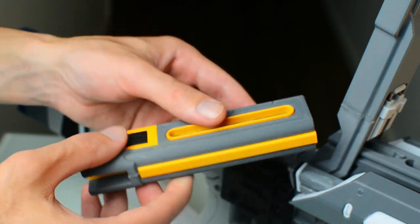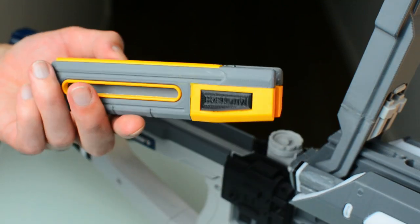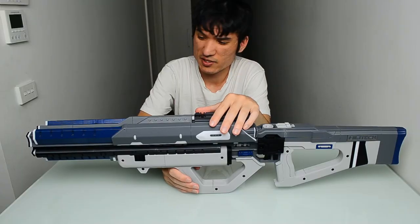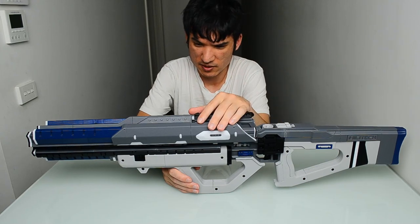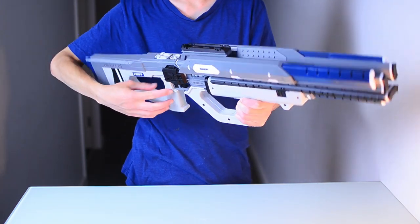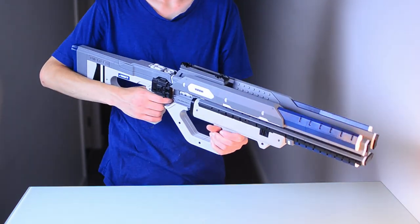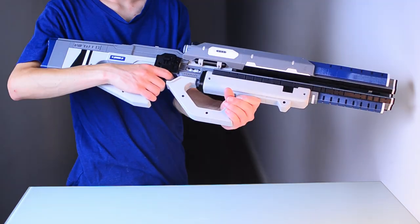Each color is its own piece and it neatly goes into the opening. This has been printed out of PLA — basically all PLA — and it's around 140 individual pieces that I've printed for this.